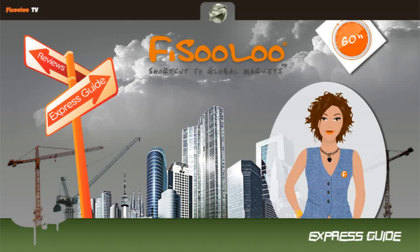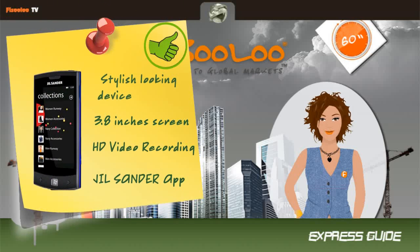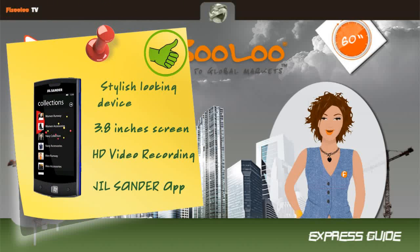Let's check the Gilsander good points. Stylish looking device, 3.8 inches screen, HD video recording, and Gilsander applications are this model's good points.